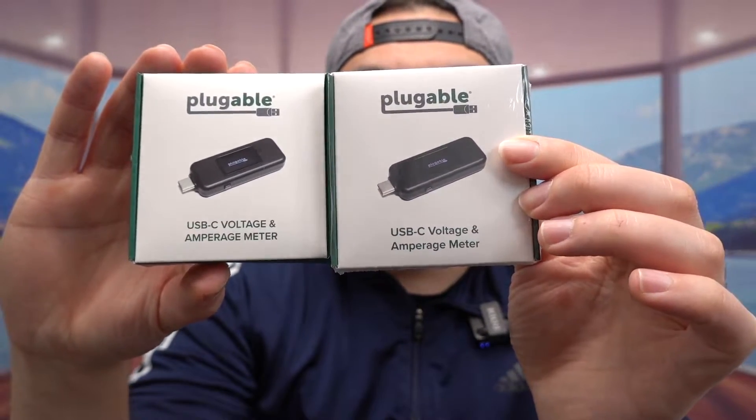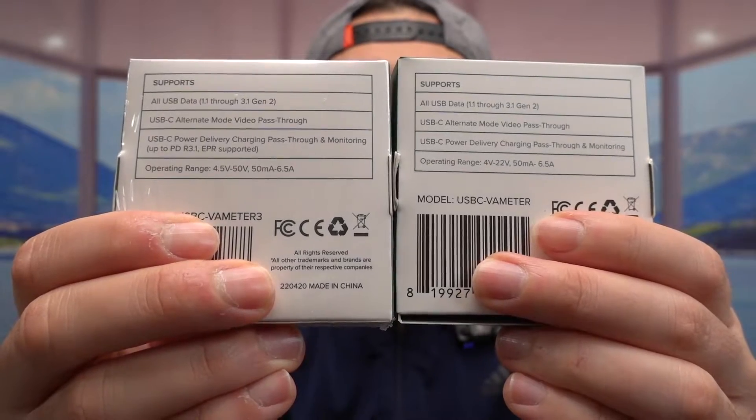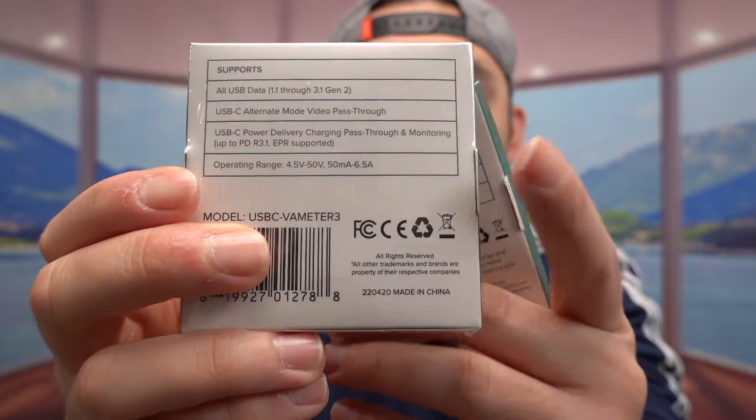Here is the packaging for the other one — it's literally the same exact thing. But when you turn to the back and look at the stats, it's a little bit different. When you look at the voltage listed, it's much lower compared to what you get on this new one.